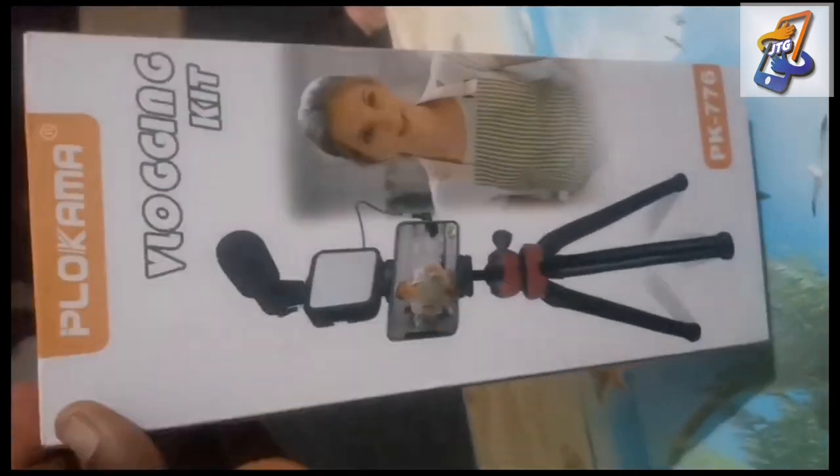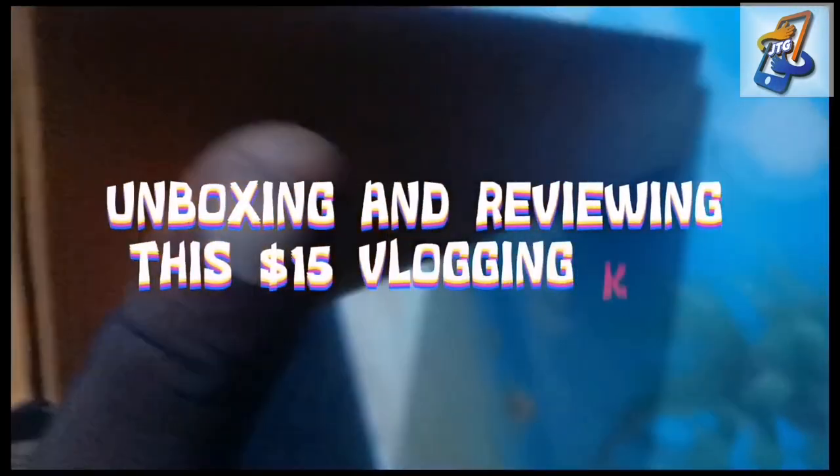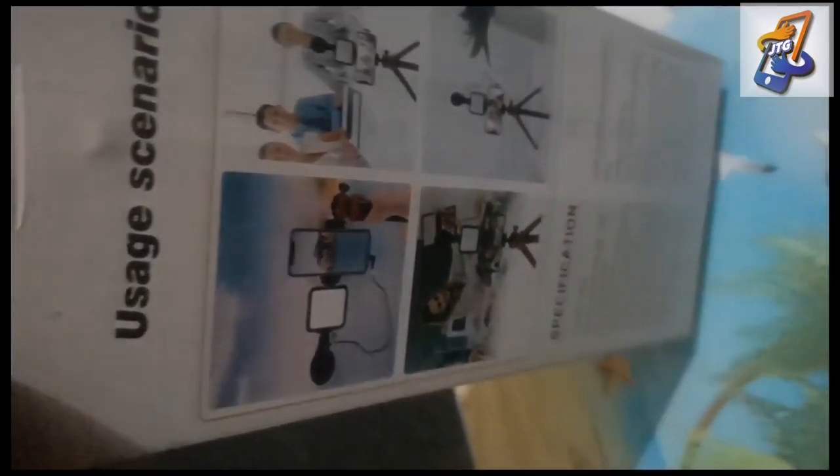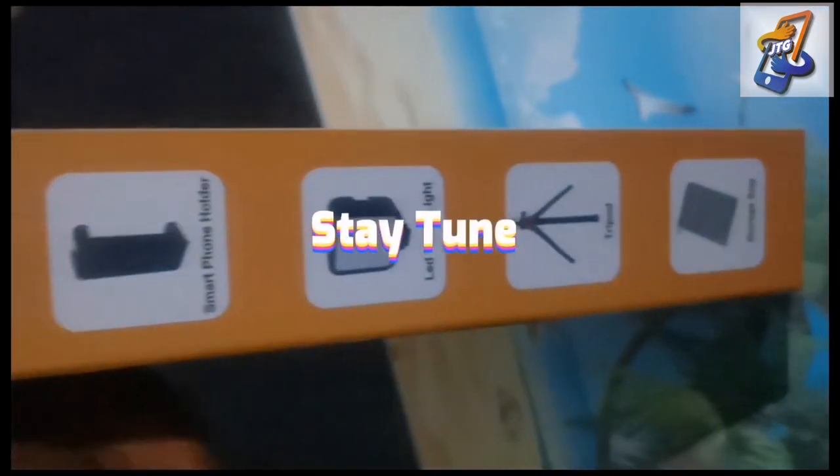This is a $15 vlogging kit from Plocama. We're going to be doing the review and the unboxing of this starter kit, and I'm going to be setting this starter kit up. Please stay tuned and don't forget to like, share, and subscribe.